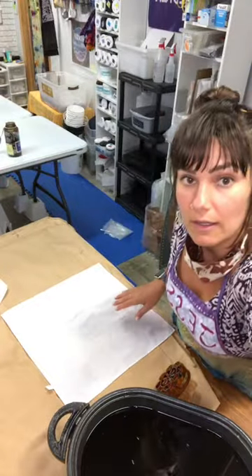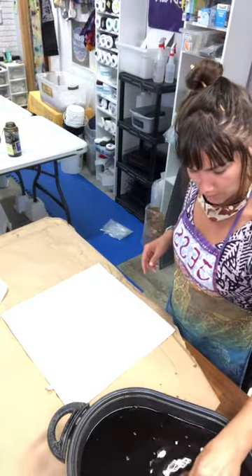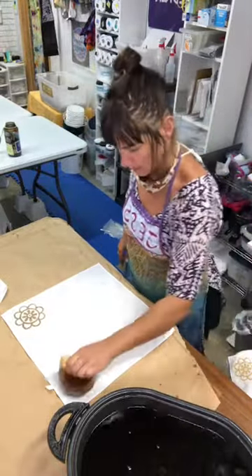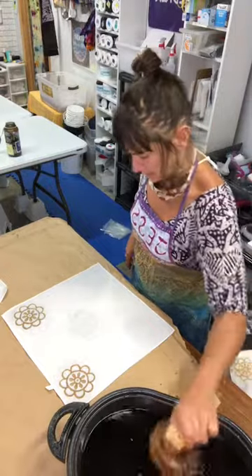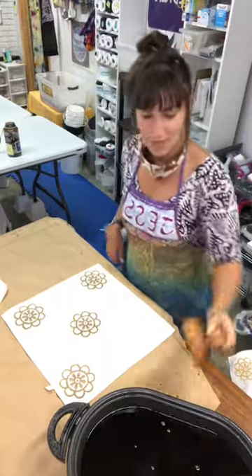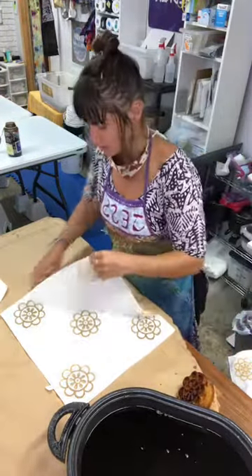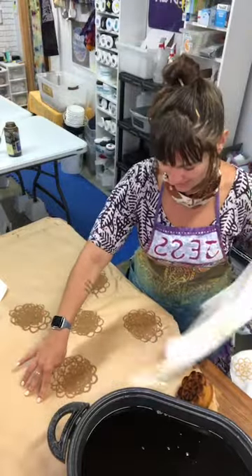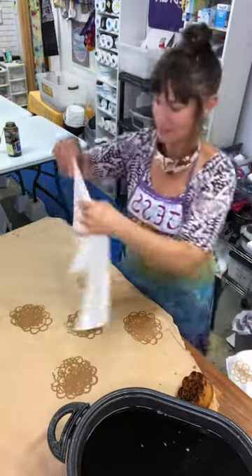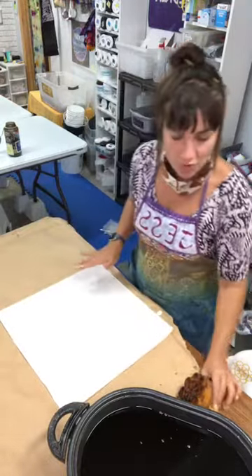Thank you so much, everyone who chooses to spend your hard-earned money on handmade goods, which we can never price as low as factory-made goods. It's super important and essential that y'all do that. When I make money in my business, I pay my employees and we purchase handmade things from other artists in our region, and the circle of life and art continues to perpetuate itself thanks to regular everyday folks choosing to spend a little more on handmade. So that's awesome.